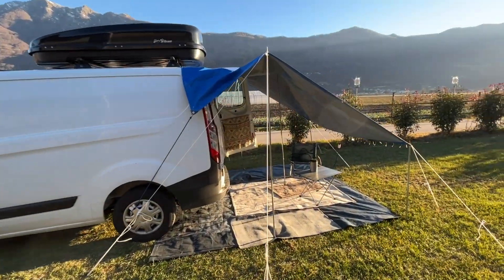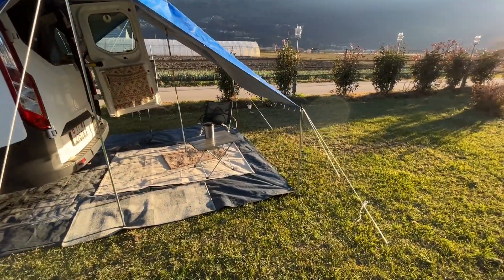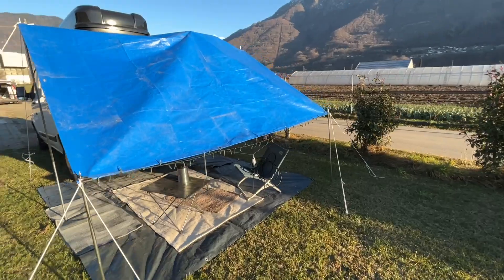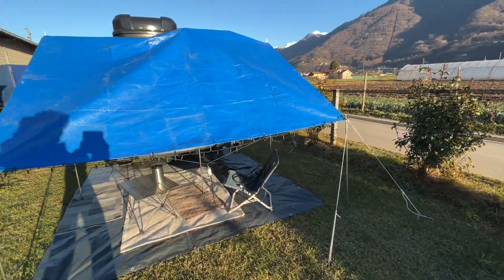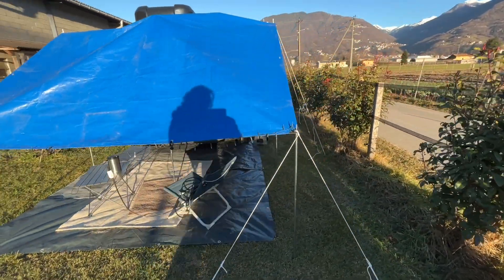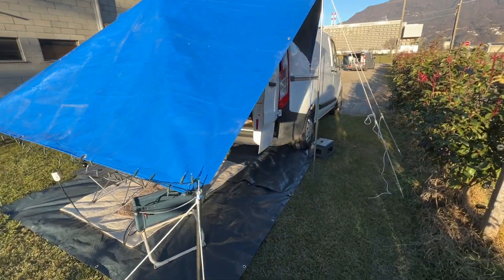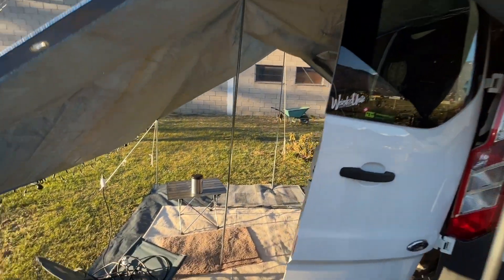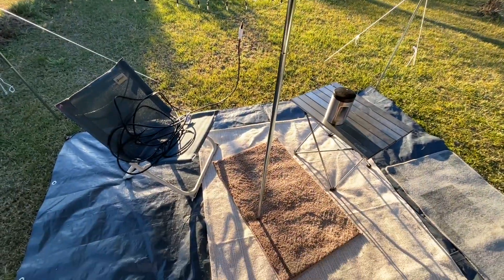I think finally I found my way to make my awning. This awning here can stand even if I'm away with my camper van, and when I come back I can just fix the final part on my van and cover my doors completely, so when it's raining it's not wet. Now I just have to find a more flexible tarp and then I'm done.